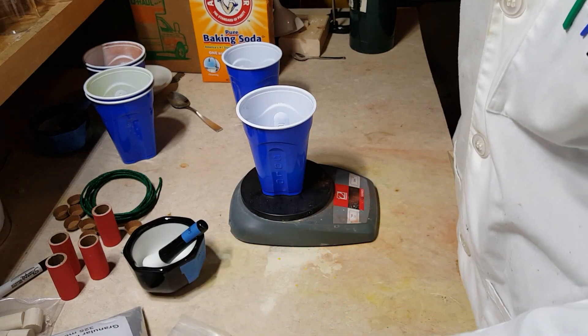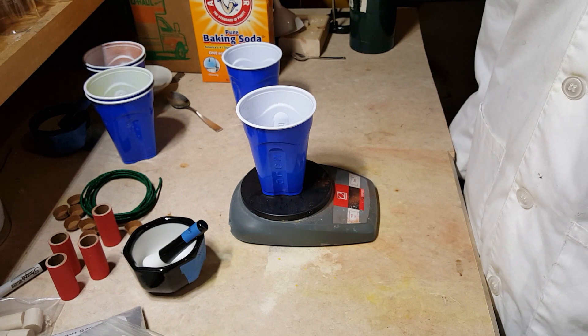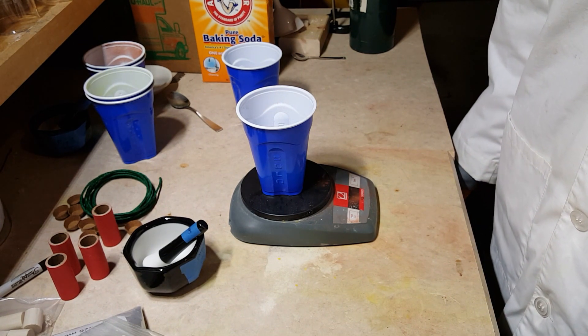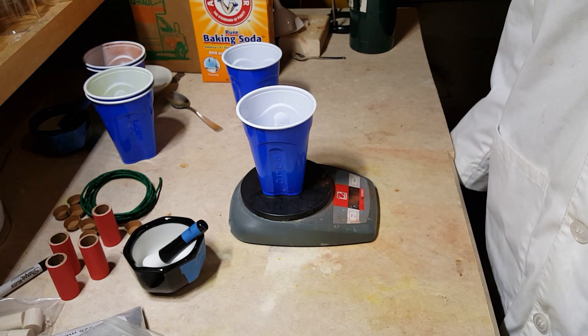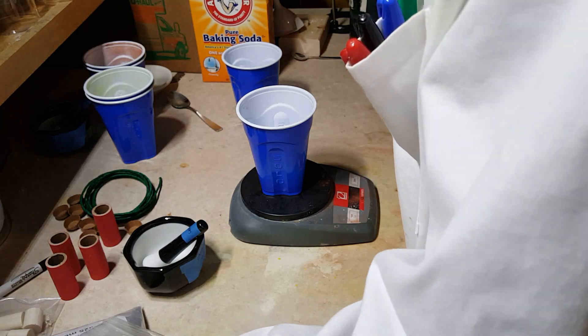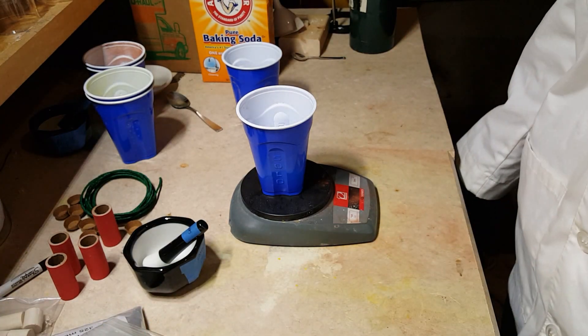So we've got four different colors here. We've got strontium nitrate to produce red — strontium ions make red. We've got sodium nitrate to produce a yellow-orange. We've got barium nitrate to produce a green, and potassium nitrate to produce a white.